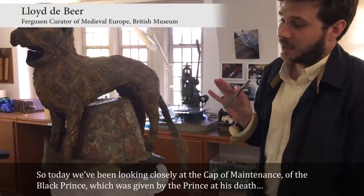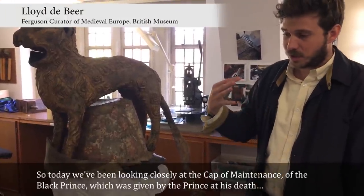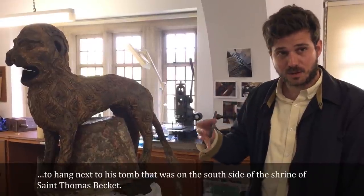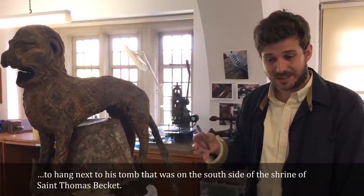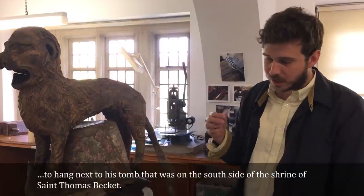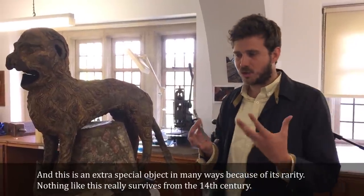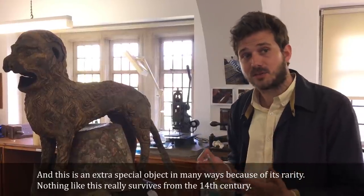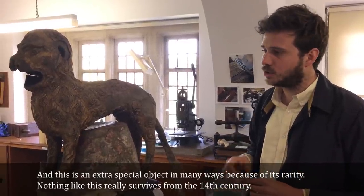Today we've been looking closely at the cabinet maintenance of the Black Prince, which was given by the Prince at his death to hang next to his tomb on the south side of the Shrine of St. Thomas Becket. This is an extra special object in many ways because of its rarity — nothing like this really survived from the 14th century.